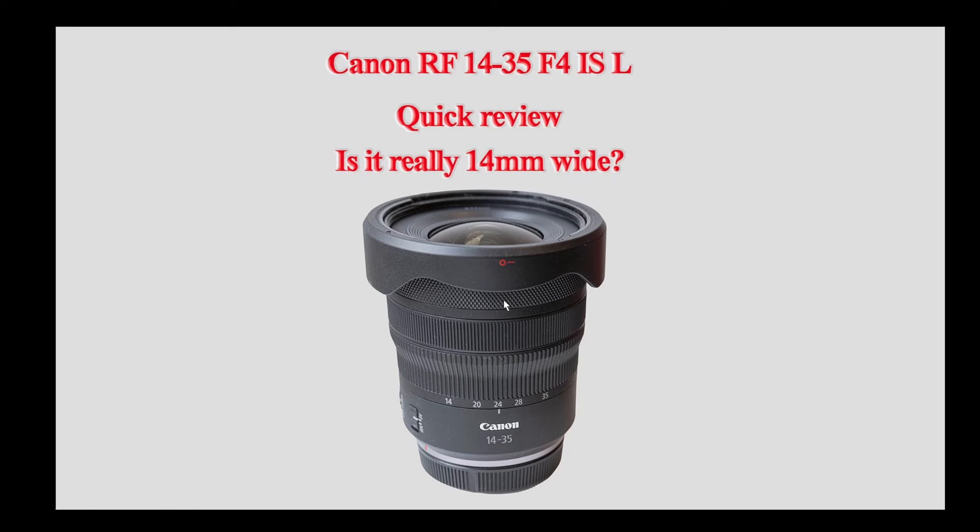There are three principal reasons for this. First, I wouldn't have to use the EF-RF adapter, making the camera and lens smaller and lighter. Second, the lens has image stabilisation which works with the IBIS in my R5. And finally, of course, 14mm is much wider than 17mm.